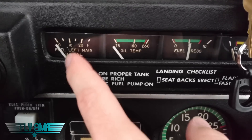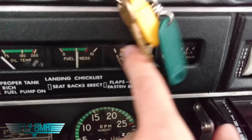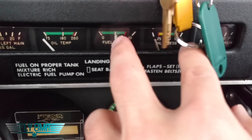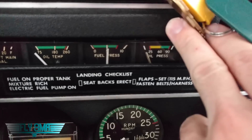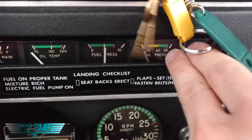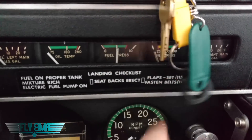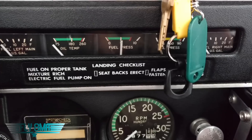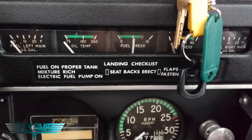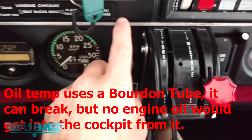Coming up here we have fuel gauges. All fuel gauges are electric — we have little float sensors in our tanks, so we have a left and a right fuel gauge. We have oil pressure and we have fuel pressure. These gauges here are actually powered off of lines that come through the firewall from the engine, so we actually have oil flowing to this gauge and fuel flowing to this gauge. If you were to disconnect or break those lines underneath the cowling or instrument panel, you would have fuel or oil leaking on your feet.